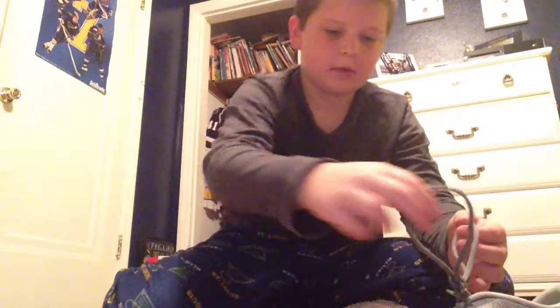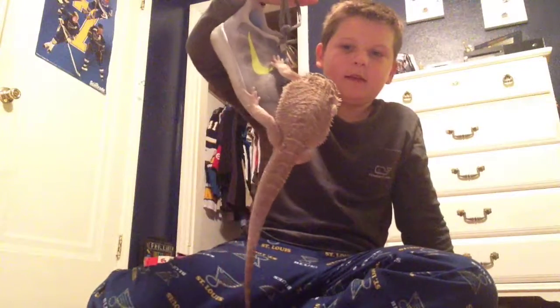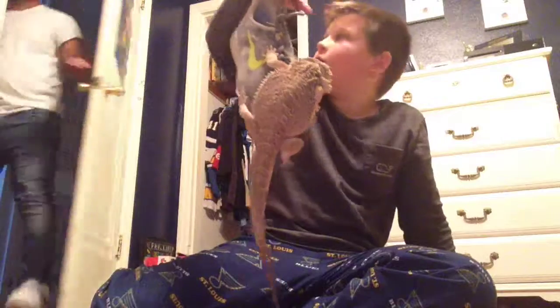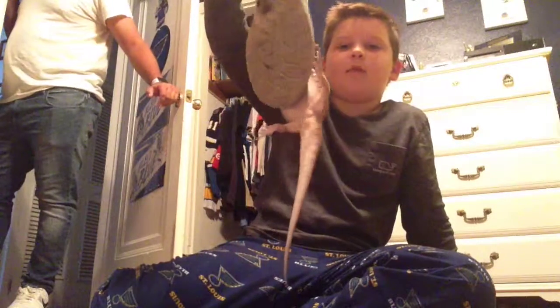So here we go — bearded dragon pull-ups. That is what I like to call bearded dragon pull-ups.